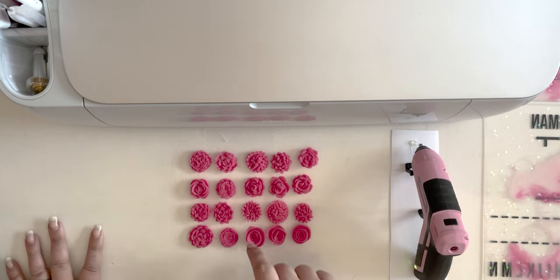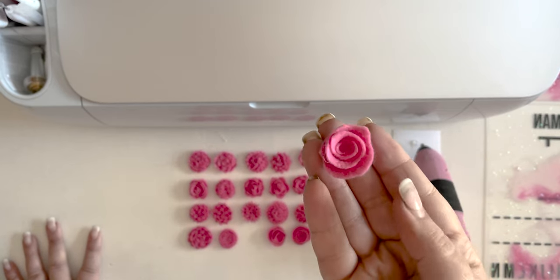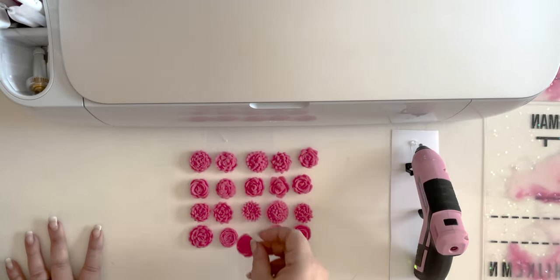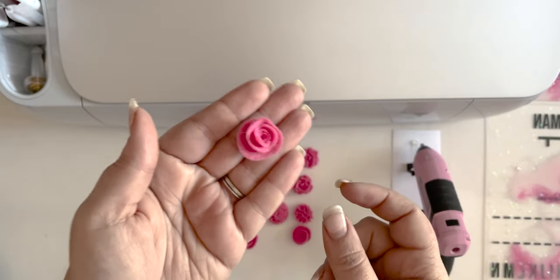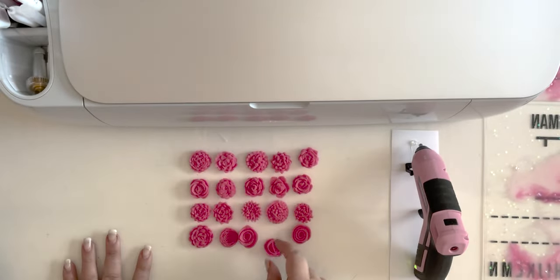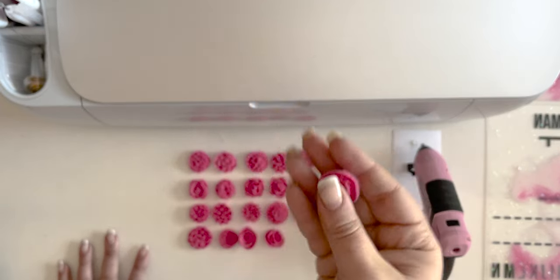These three that are rolled like loose patterns were definitely the easiest. They were very simple, they cut super fast, and they're still very pretty. This one's kind of the most uniform, which I like.